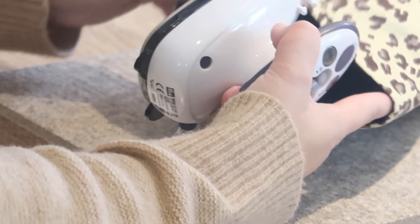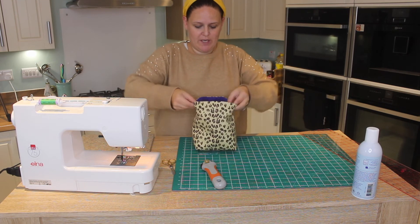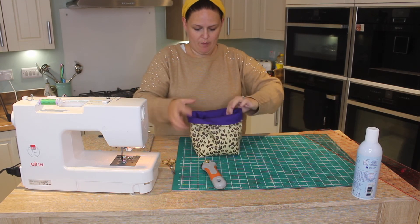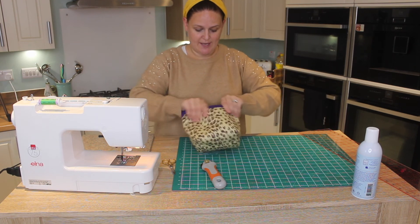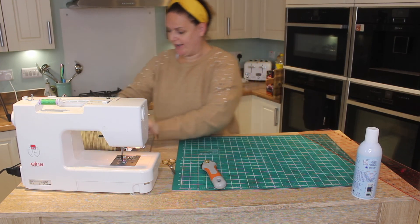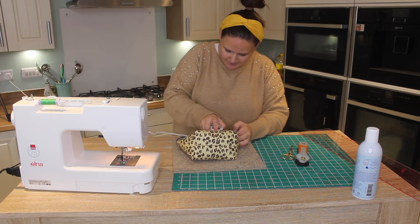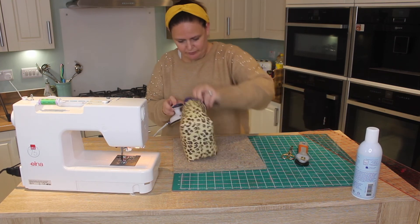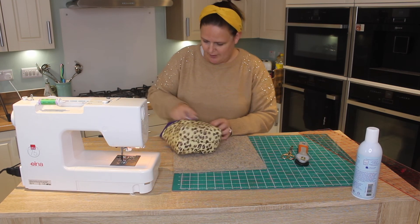Now we've pressed all that edge, we can fold over the top. I like to fold over about an inch and a half so you can see that lovely lining. Give that a press — like so.